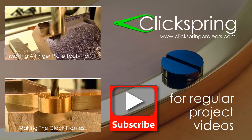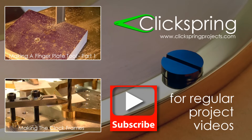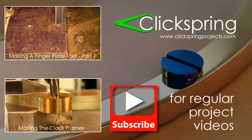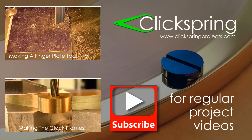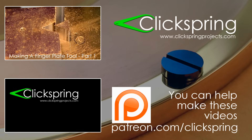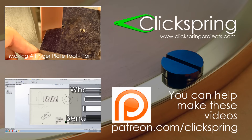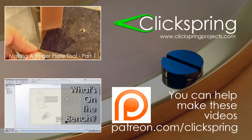If you enjoyed this video, then here are two more that I think you might like. I do appreciate it when you give the video a thumbs up and leave me a comment. If you'd like to know when the next video is released, be sure to subscribe. And if you'd like to help support the creation of these videos, then head on over to the Clickspring Patreon page. Thanks again for watching, I'll catch you on the next video.